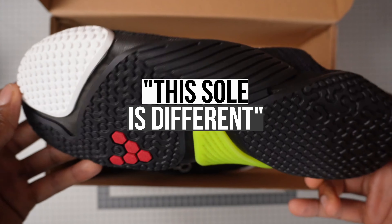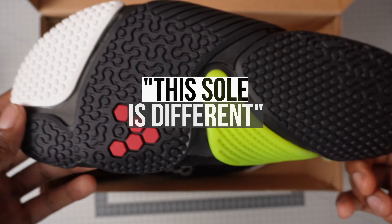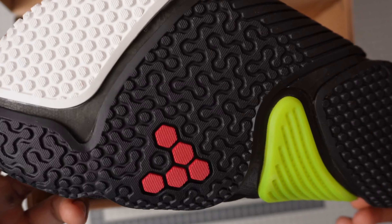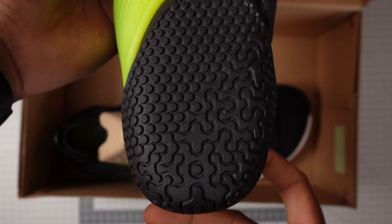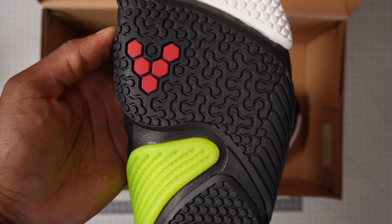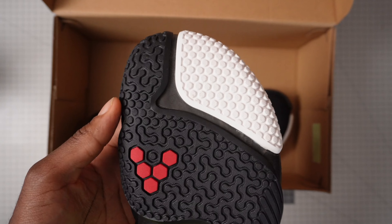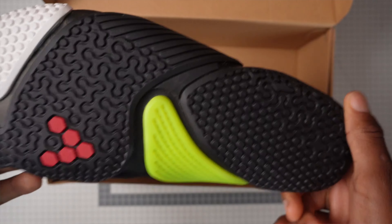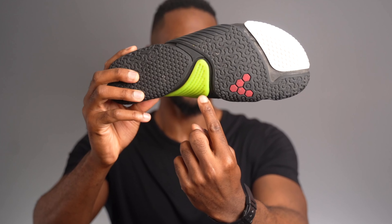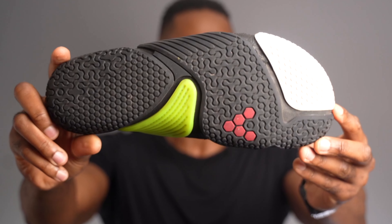My initial thought when I first put them on was that this sole is super thin — it doesn't feel like a typical rubber sole on a barefoot shoe at all. You'll also notice that the sole is split up into sections, so when you wear them it really gives you that feeling of flexibility in your feet movements. They've basically created a sole with creases in the areas of the feet that move the most, so movement should feel very smooth. You can see the areas where the foot articulates the most, and it's actually easier to bend the sole in those areas — pretty cool.